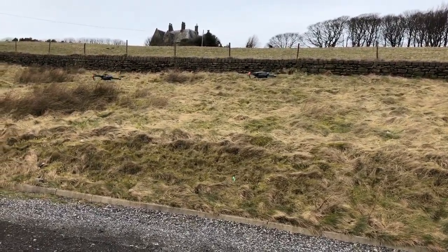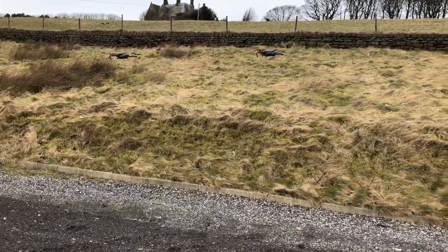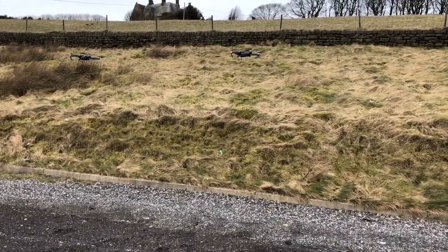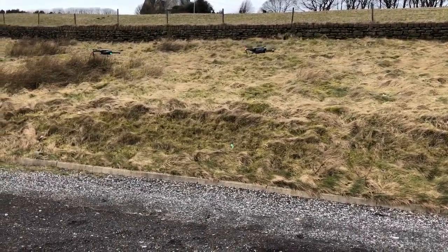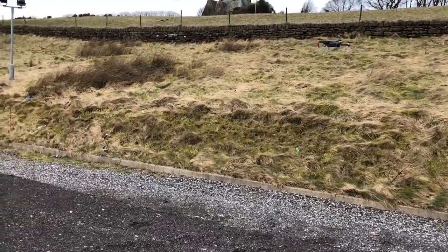We're here at Bullwood Reservoir and we're just testing the new propellers. The one on the right is the standard supplied Mavic Pro propellers and the one on the left is the Solo Noise propellers from Amazon.